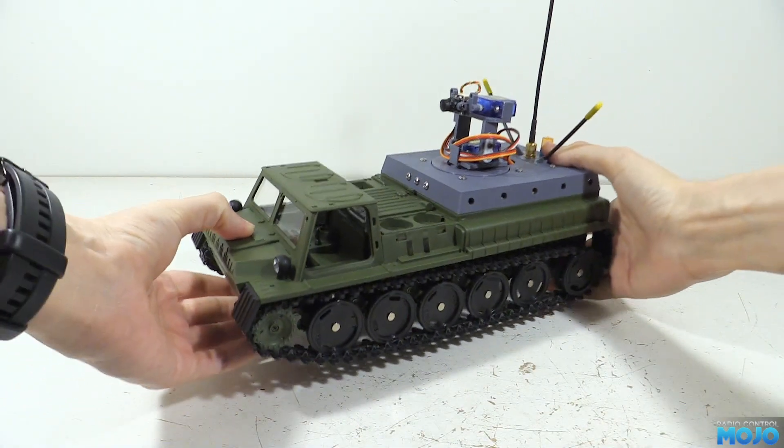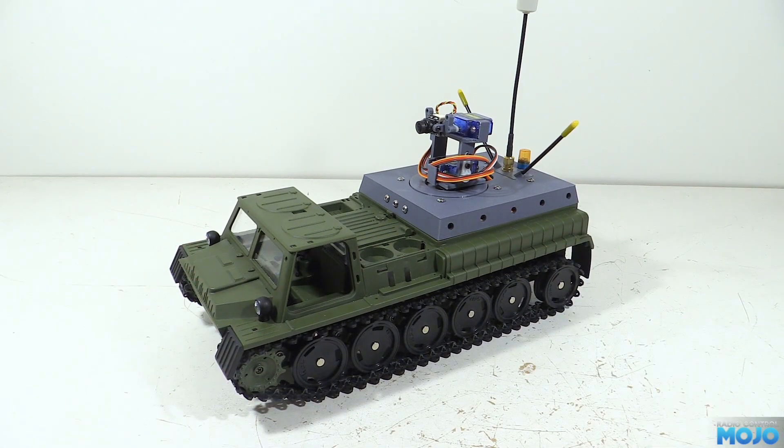Alright guys, welcome to RC Mojo! This week I've not really had time to make a normal video. The plan was to work on the sand scorcher, but with the bad weather for painting and other commitments it really hasn't got very far.